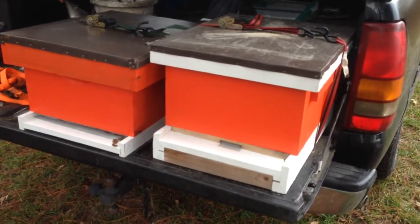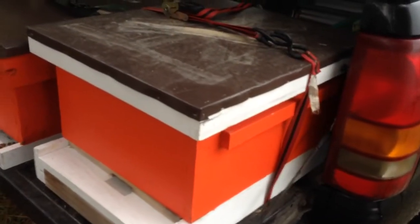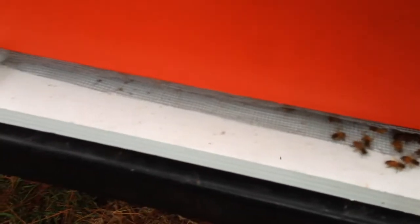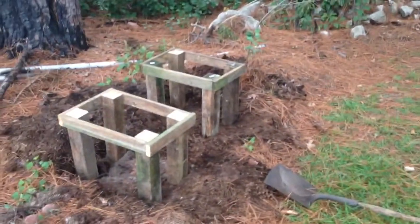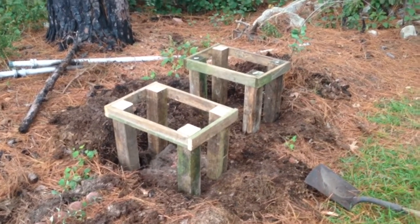I'm going to take these two hives right here now and put them on their stands. The way I move my hives is I take ratchet straps and put them across the hives and ratchet it down. These have got entrance reducers in them, but I just put a piece of wire cloth on it to keep the bees in, and it also provides them with ventilation. I just wanted to show you what I was up to this morning. Here's my little setup. I'm going to get back to it so I can get these bees out. Hope you're all having a good day.